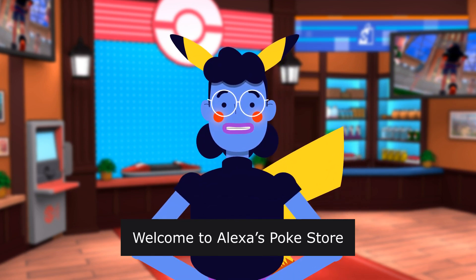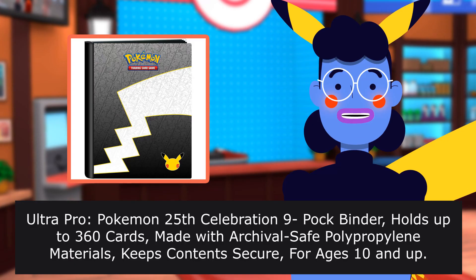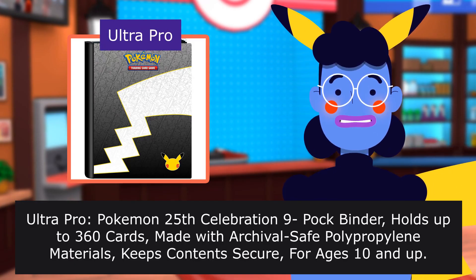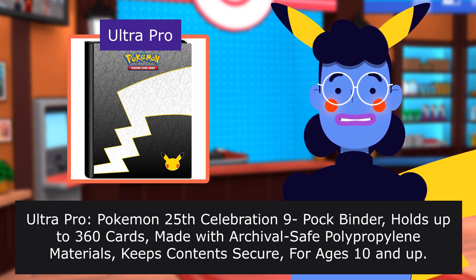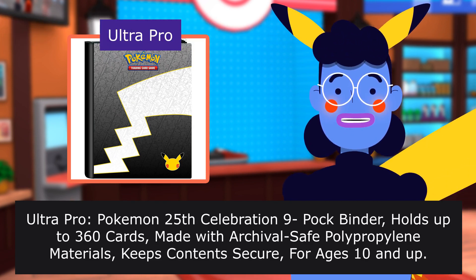Welcome to Alexa's Poké Store. The Ultra Pro Pokemon 25th Celebration 9-pocket binder holds up to 360 cards, made with archival polypropylene materials, and keeps contents secure. For ages 10 and up.